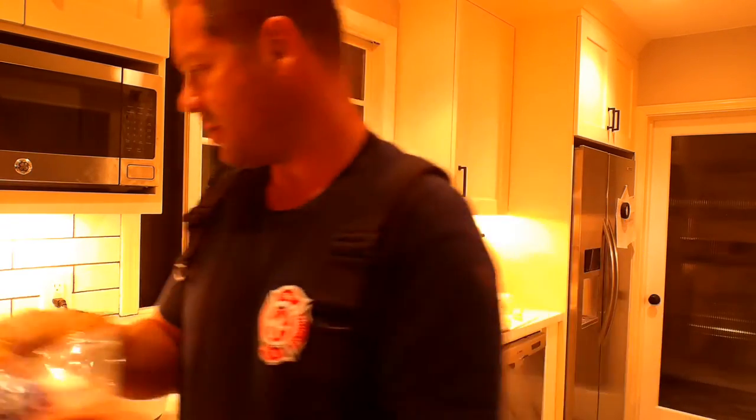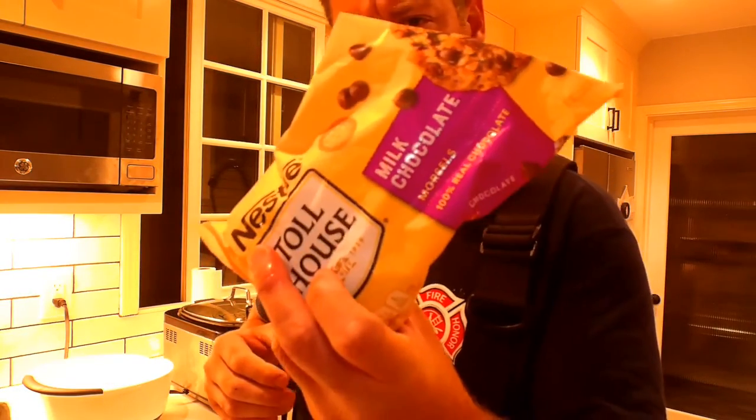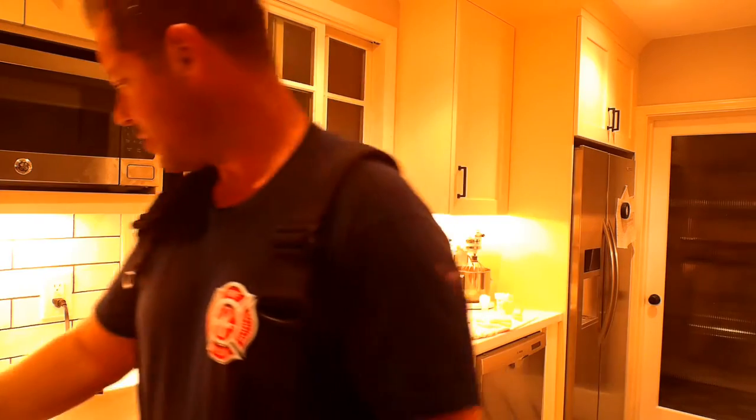I have brown sugar right here — milk chocolate chips — and I'm gonna put that in the bread itself. This is 29 ounces of pumpkin; you can buy it at the grocery store, Libby's. You can use real rum or rum extract; I have rum extract right here. We're gonna do a little over a teaspoon of baking soda — it helps it rise. That's pure pumpkin, so there's one.